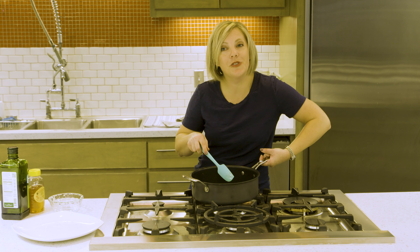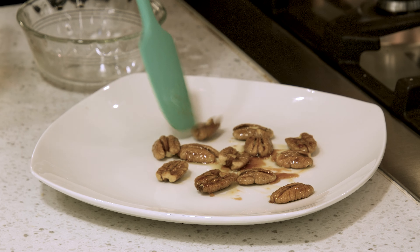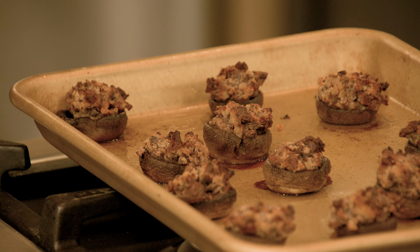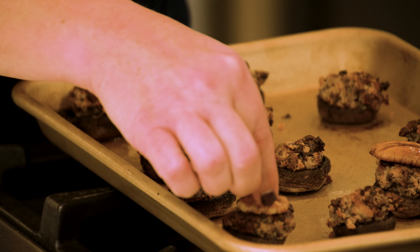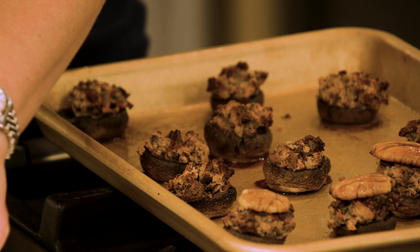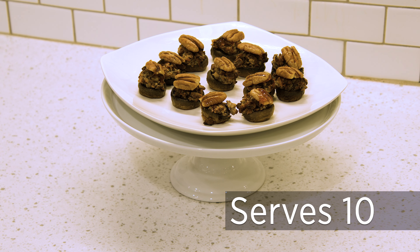My pecans are starting to get a little darker in color — the honey has caramelized a little — and we're going to remove them to this plate. Once your mushroom caps are out of the oven and your pecan pieces are cool enough to handle, just top each mushroom cap with a candied pecan. Serve these while they're still hot. On Thanksgiving we often think of pecans as a great dessert in the form of pecan pie, but they make a great appetizer as well.